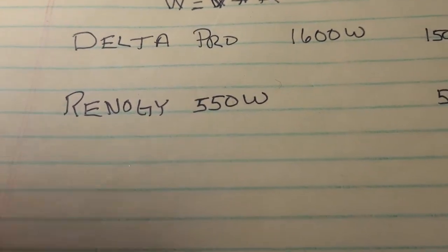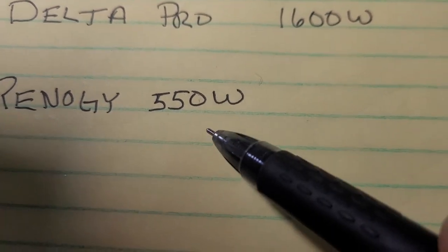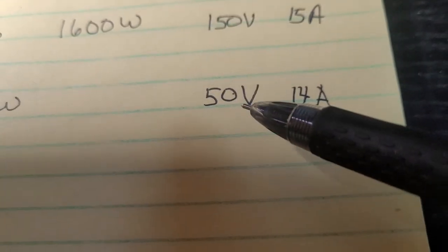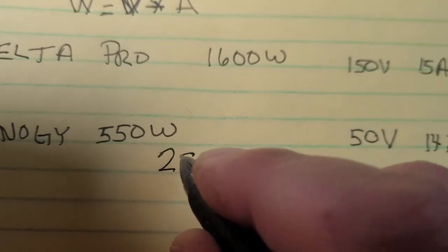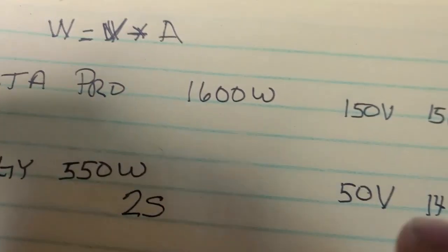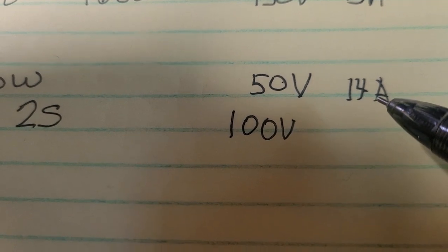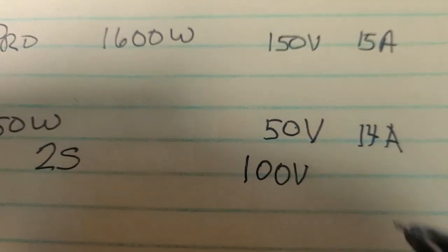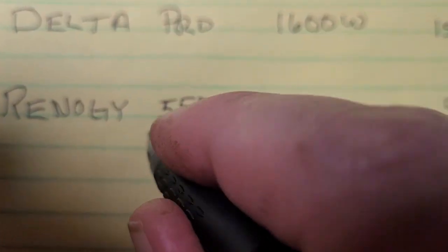What I have is my first array — I got Renogy 550-watt panels. These are rated at a maximum 50 volts and 14 amps, and I have two of them. I've put them in series, and when you put panels in series you add the volts — so I now have 100 volts — and you take the smaller of the amps. Since both panels are identical, it's 14 amps.